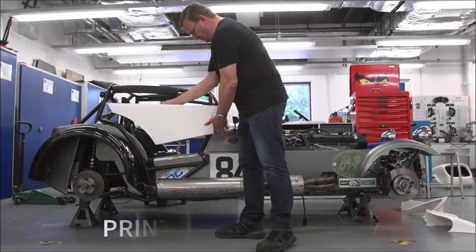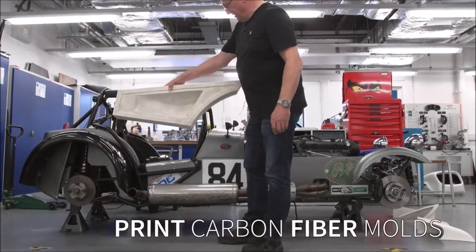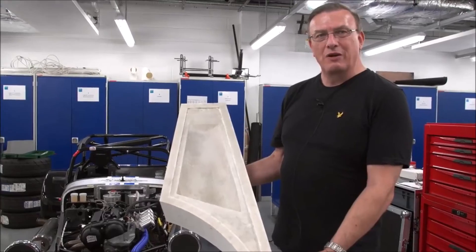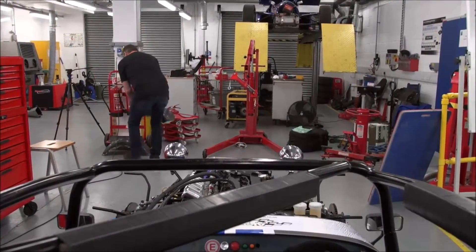This is a mold which is going to form a carbon fiber door for the driver — apparently it gets a bit wet during the racing. So we designed a new door for it, and this is the mold, again printed on the BigRep.